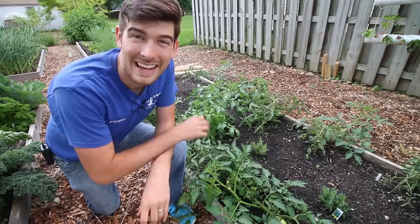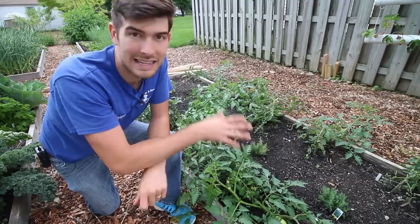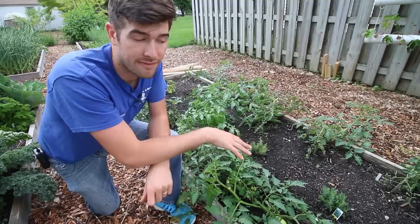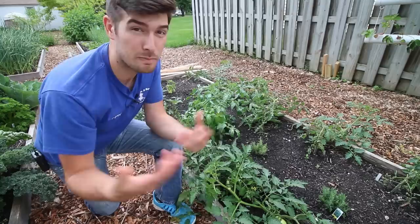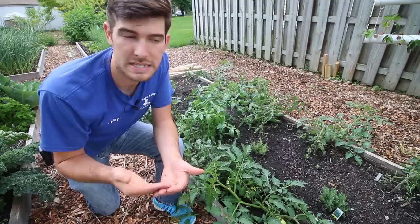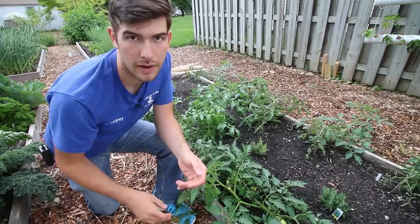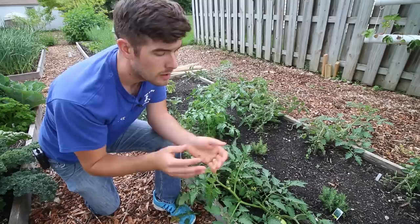The next thing we do is fertilize — a very important step to keeping your plants healthy and productive all season long. When growing in a high intensity setting with lots of plants in a small area, your soil has to be very fertile. We use Trifecta Plus to keep the soil healthy and fertile. It provides nitrogen for green growth early on, slow-release phosphorus for flowers and fruit production, high potassium for fruit set, and calcium to help with blossom end rot.